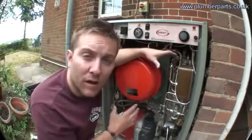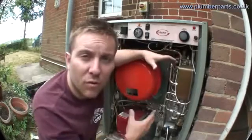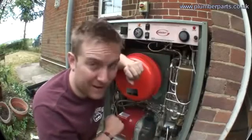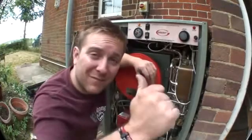Basically that's how a combi boiler works. I hope that's helped. If you think we've missed anything or you want to know any more, let us know and as ever subscribe to our videos. Have a great time and I'll see you guys soon. Thanks very much. Bye.